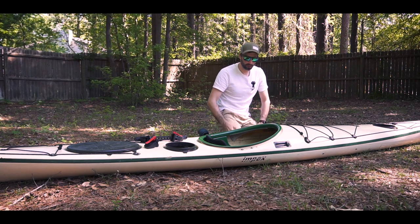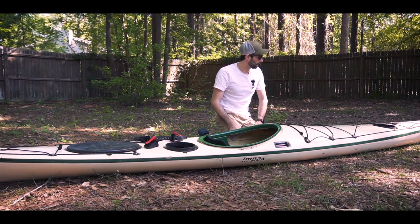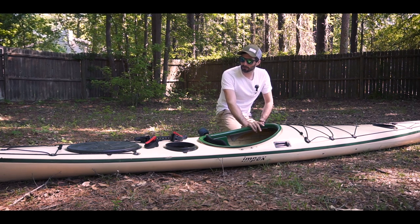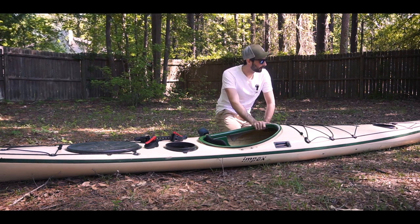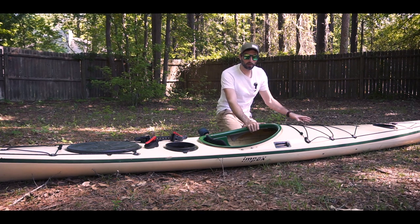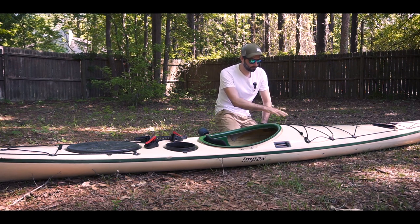Here's another upgrade I've done to this — my Impex Outer Island. This was a kayak that I picked up for 600 bucks and slowly I've been updating little things here and there. A previous owner did away with the footrails and the foot pegs in it.